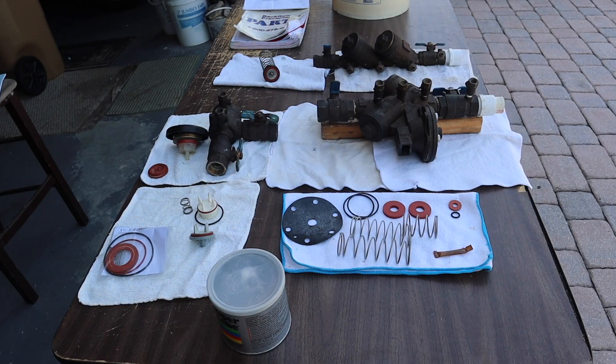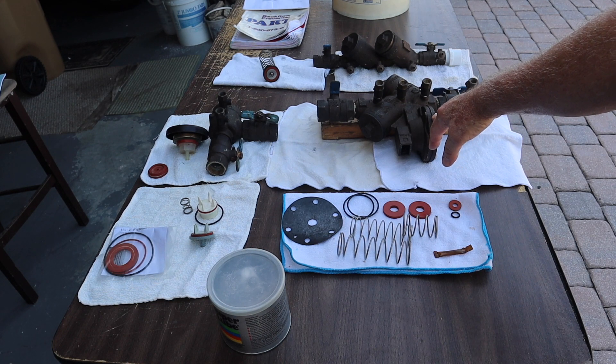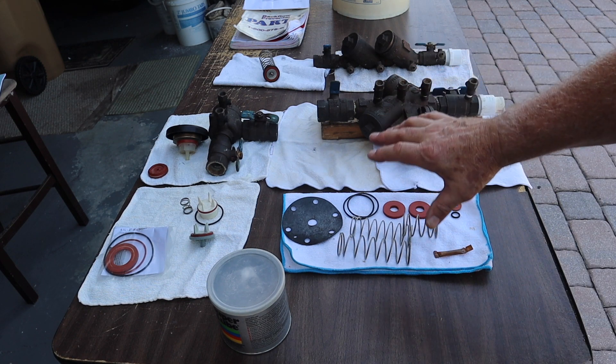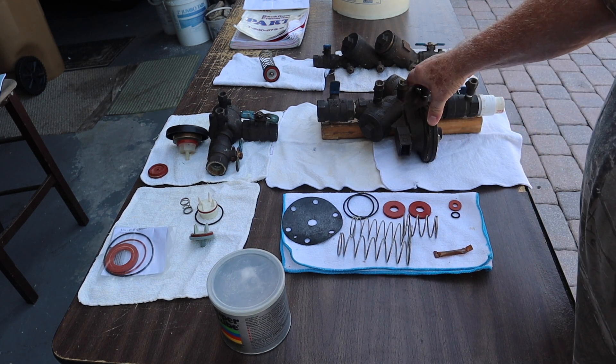Hi, my name is Jerry and I am a backflow preventer technician. I am certified to test and repair backflow valve preventer assemblies. There are three backflow valves here, all used for different purposes. This valve is an RPZ — a reduced pressure zone assembly — and it can be used on all kinds of systems. This is the main workhorse of backflow valves.